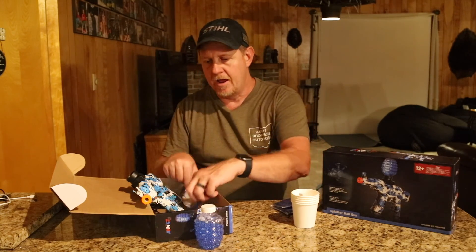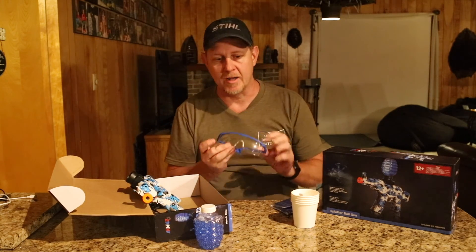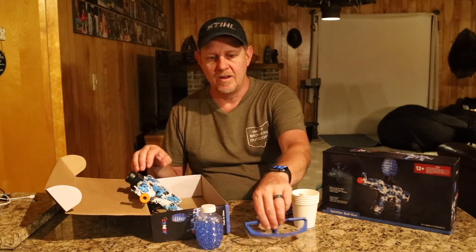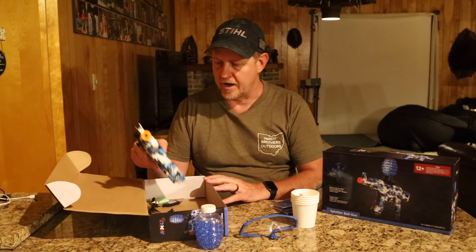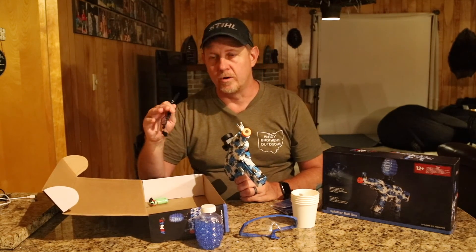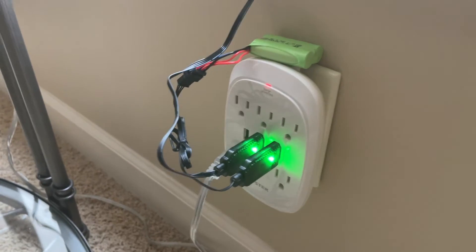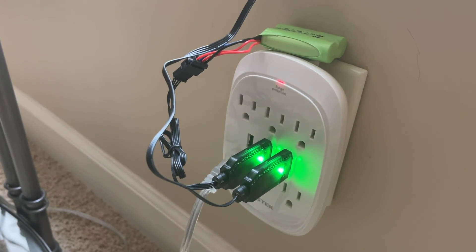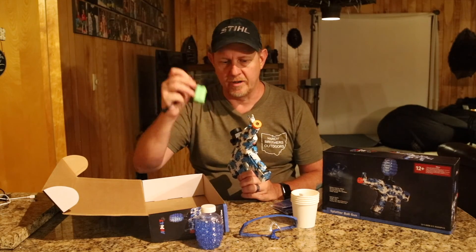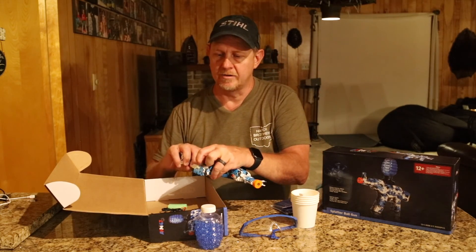Obviously it comes with safety goggles, and I do recommend using them — these things shoot at decent enough pressure that you could seriously injure an eye. You have a USB charger that will turn red when charging and green when complete — I think it might be flashing red, I don't recall. And two batteries, so here's one of the extra batteries; the other battery I've already placed in the gun.